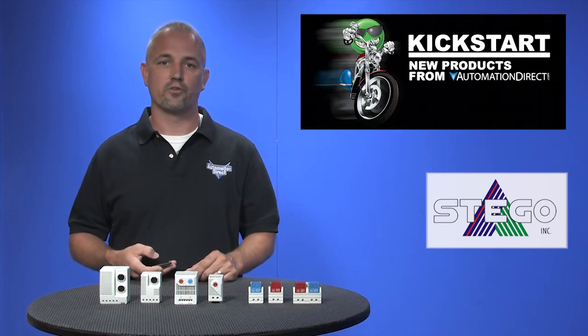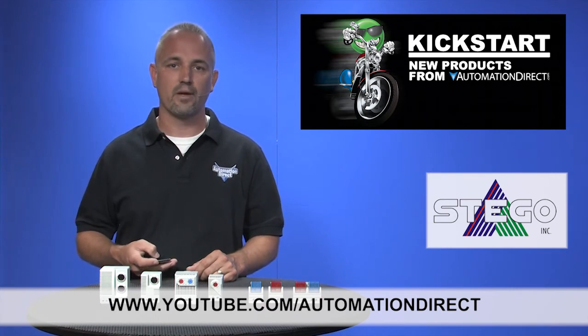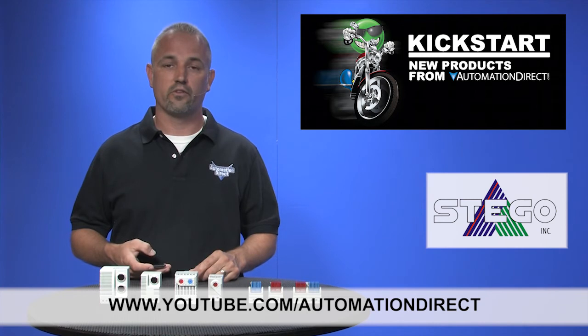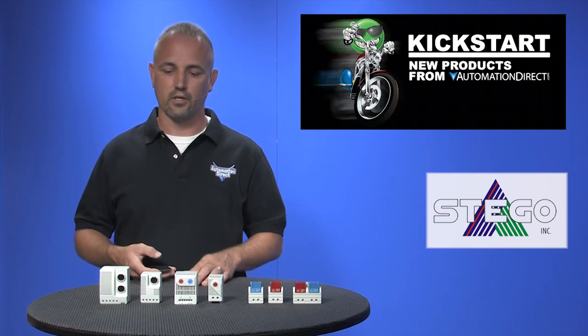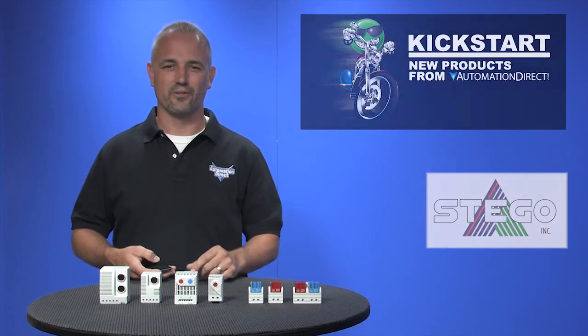Check back with us often on AutomationDirect's website or on youtube.com/automationdirect for more Kickstart videos. And if you are watching with us today on YouTube, please let us know what you think about these products or how you plan to use them in your next application by dropping us a comment down below. Thanks for watching and we hope to see you again soon.